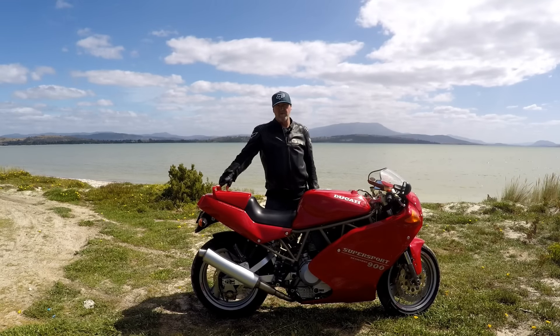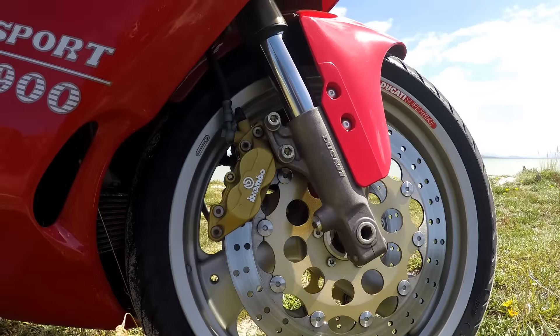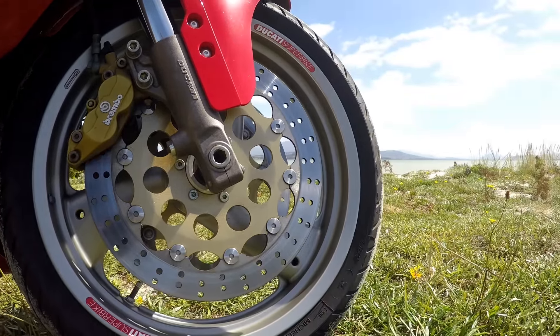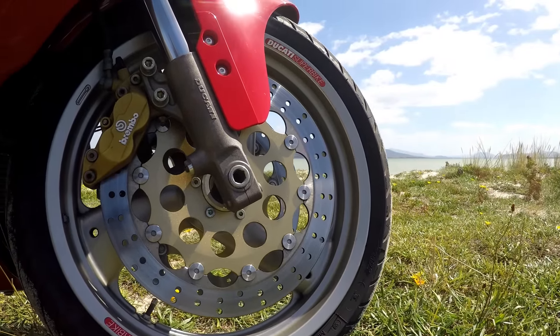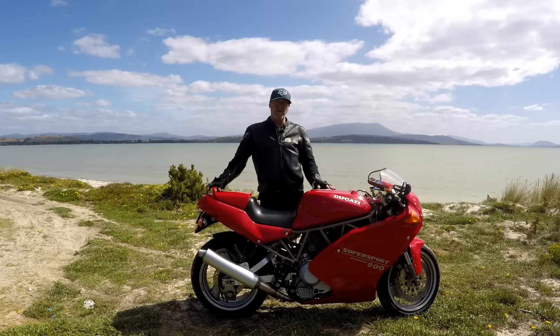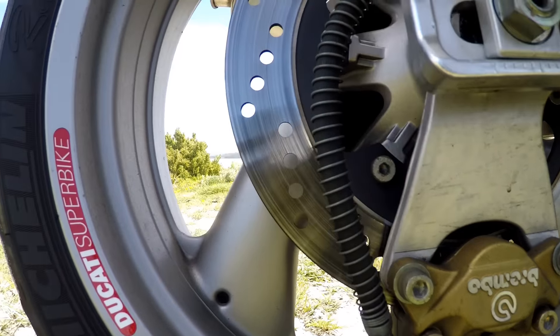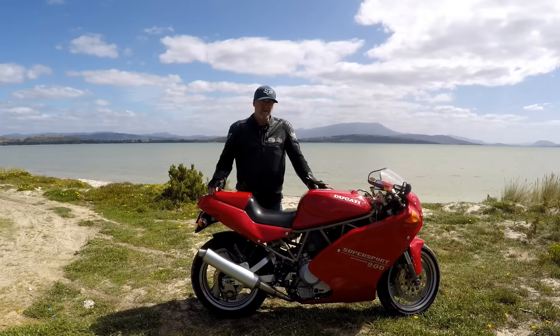The brakes on it are very, very good. We've got 320mm Brembo rotors at the front with four-piston Brembo calipers, and Brembo hardware on the handlebars — the master cylinders are all Brembo. The rear is a 245mm single disc with an underslung Brembo two-piston caliper. And it has more than enough stopping power.